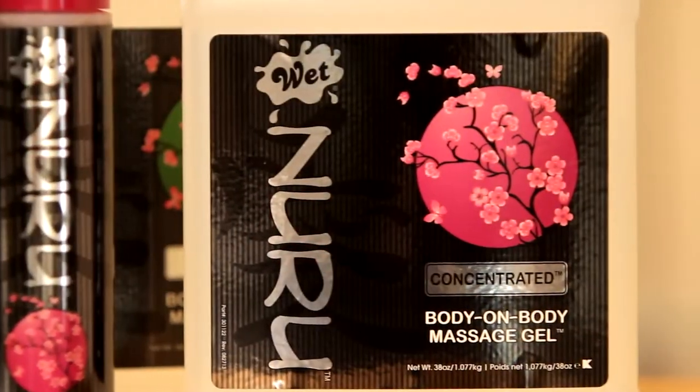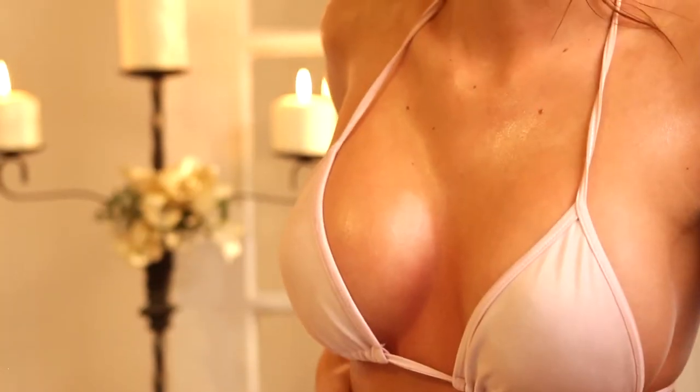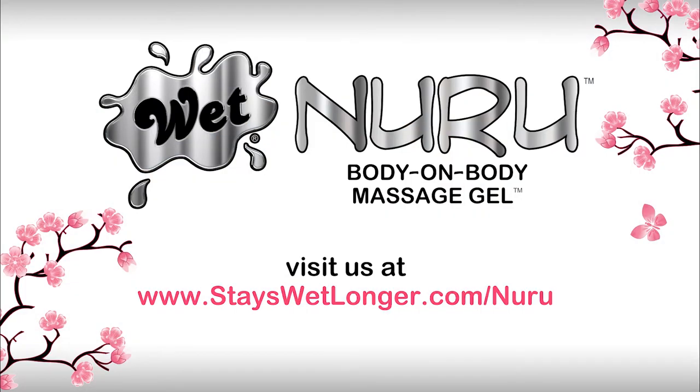Let Wet Nuru Massage Gel be your ultimate guide to discovering a new dimension of sensuality with your partner. Be as creative as you like and discover your world of Wet Nuru Massage.